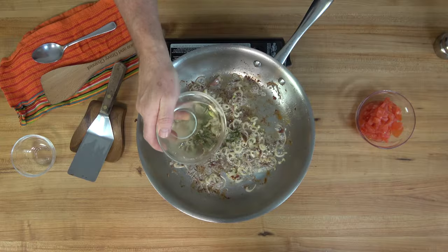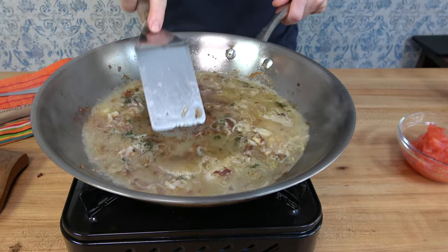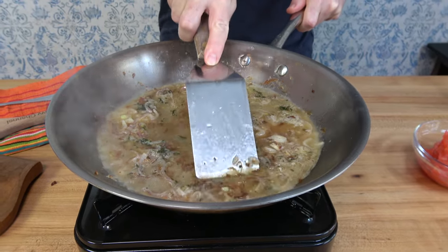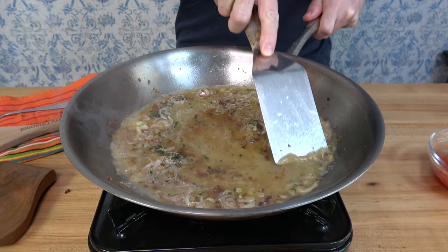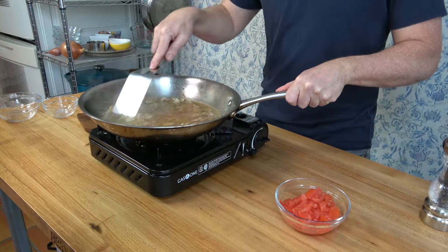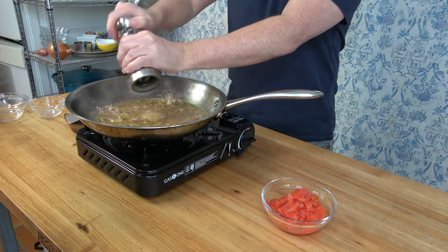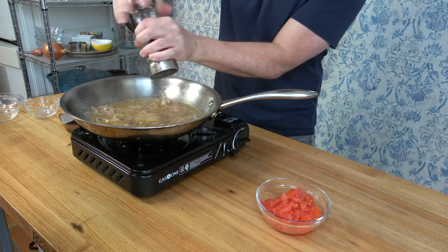At this point, you'll want to deglaze the pan with half a cup — 125 milliliters — of white wine. I'm using a chardonnay. Grab your flat bottom spatula and scrape the sides and bottom of the pan. This will help incorporate flavor by getting all of those bits and pieces of fish as well as shallot up into that cooking liquid. And while you're at it, add a dash or two of black pepper.